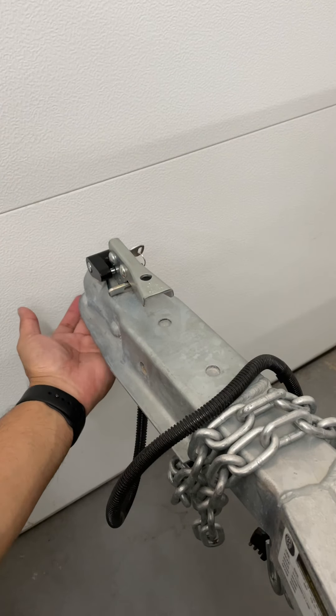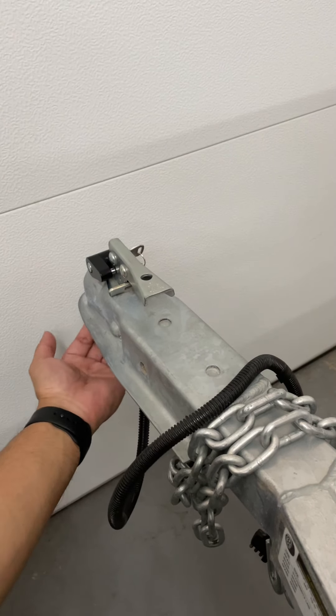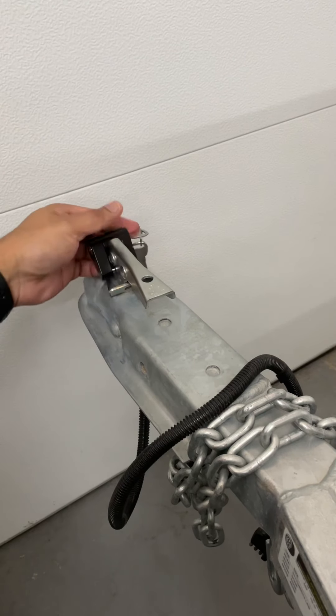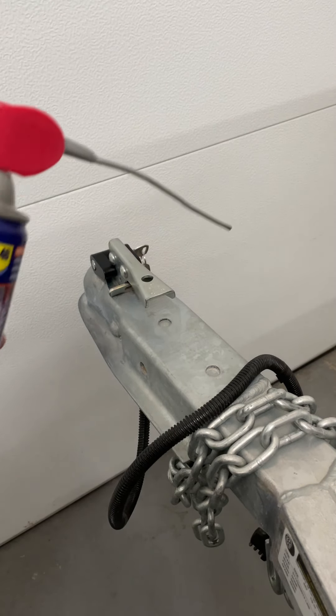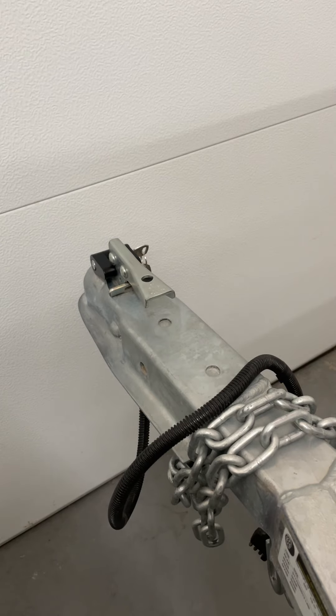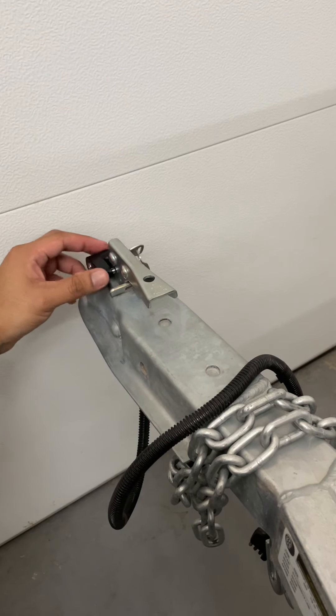It's an added layer of security for storage, because it's really in there — you can't even load a trailer. What I like to do is give it a couple squirts of your favorite rust inhibitor, just as another layer of rust inhibition.